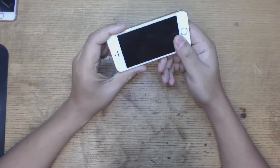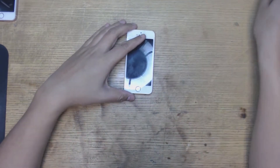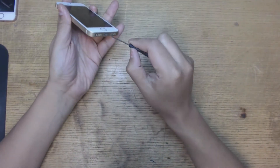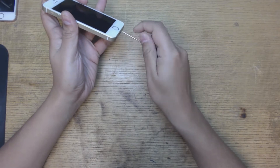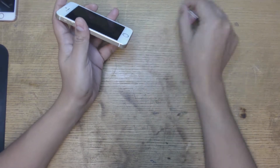Today we're gonna be fixing an iPhone SE — specifically replacing the charger port. An iPhone SE is basically an iPhone 6 with an iPhone 5 body, kind of. Not 100% sure on that but it is kind of like that. So let's get to it.